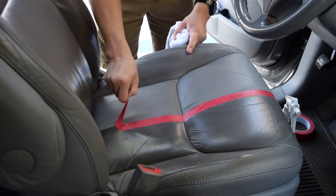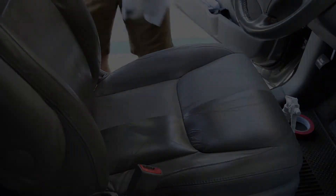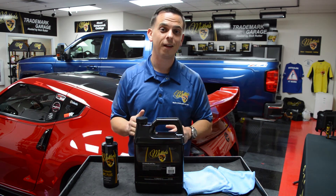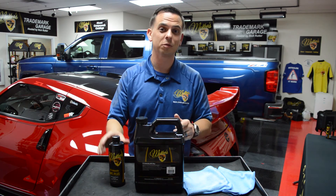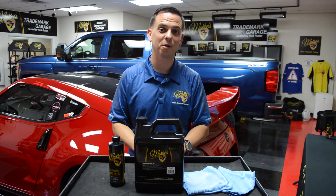This amazing formula is a fantastic choice for detailers because it saves them time, it saves them money, and it reduces effort. That's McKee's 37 High Intensity All-Purpose Cleaner Plus, now available in a 16-ounce size as well as the gallon size refill. I'm Nick Rutter for the McKee's 37 Trademark Garage.